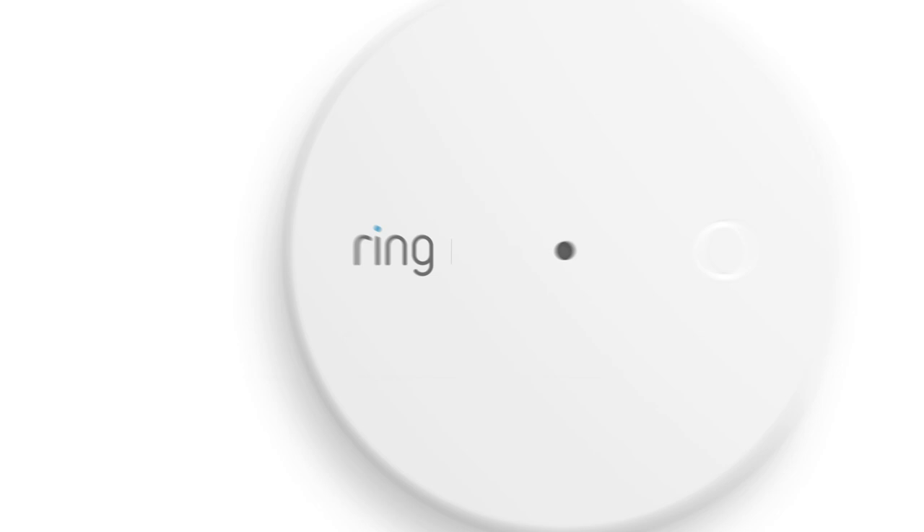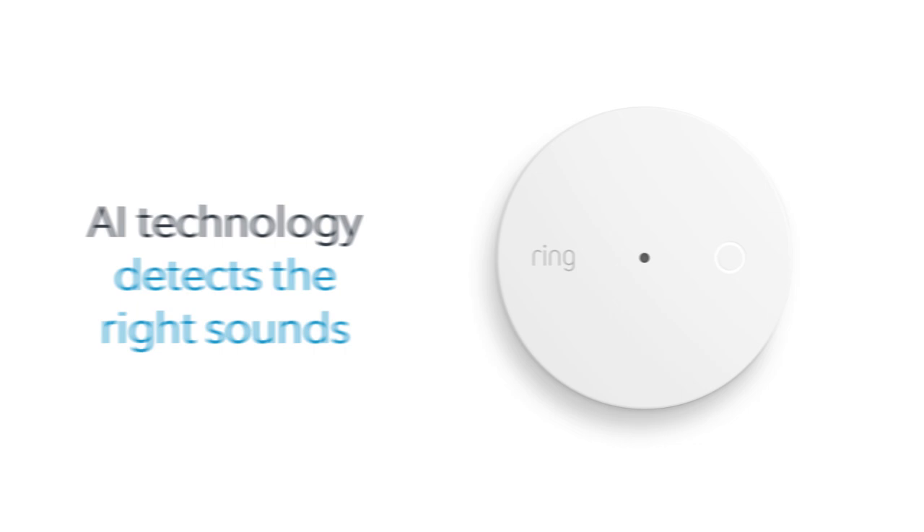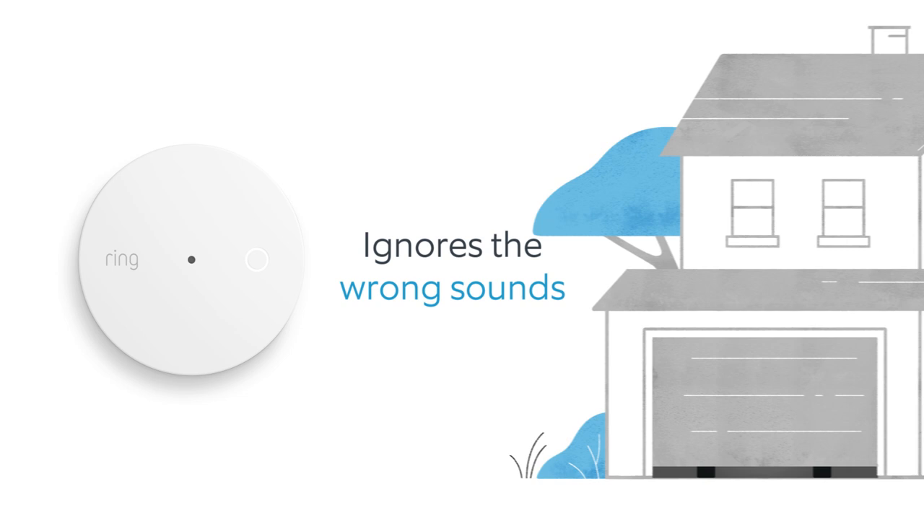Welcome to your Ring Alarm Glass Break Sensor. The Glass Break Sensor was designed to detect the sound of breaking glass using advanced AI technology to help ensure it detects the right sounds and ignores the wrong ones.